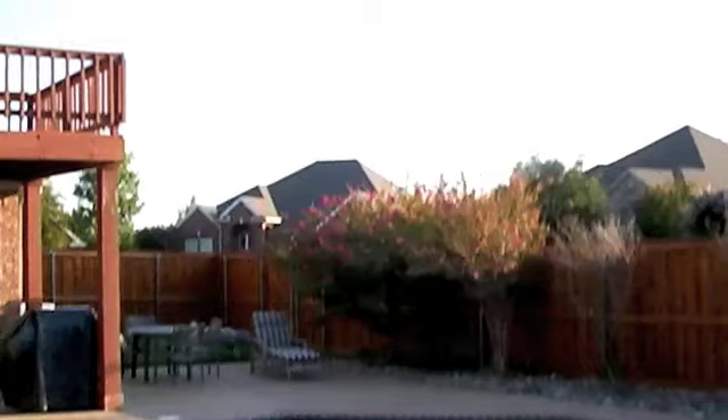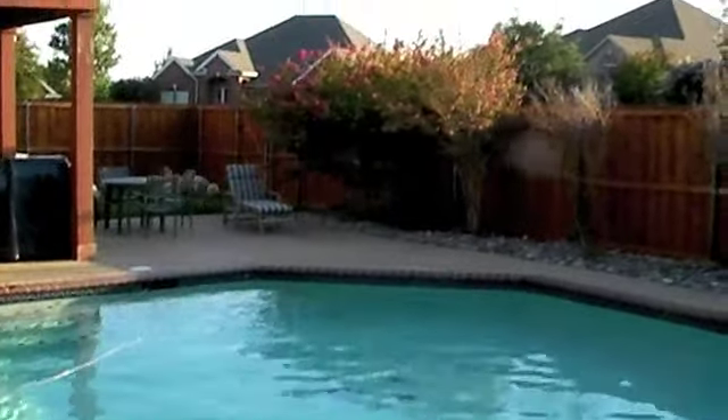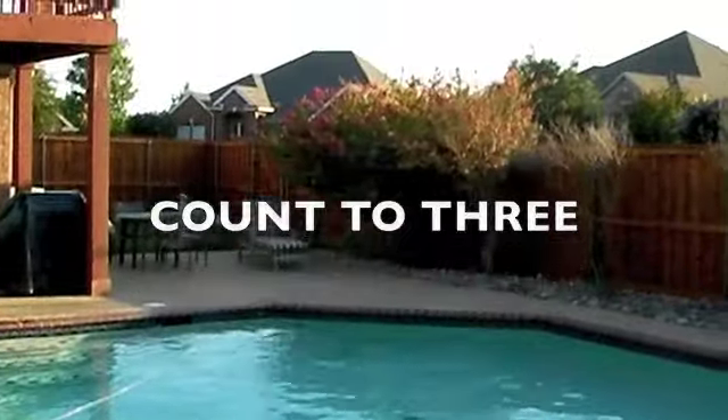Warning: don't try this at home. It's always good to count: one, two, three!